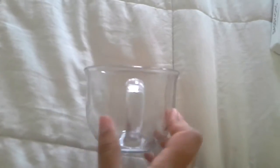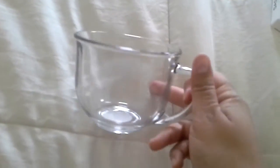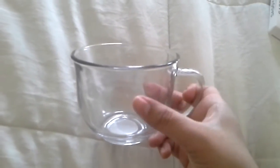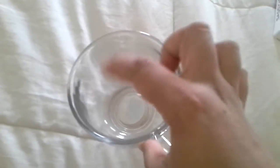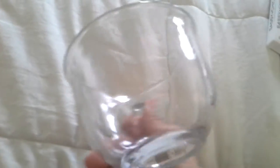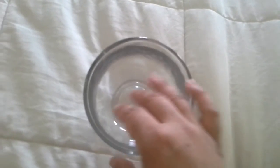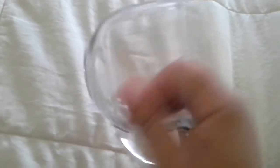I saw this and the first thing I thought was 'fancy.' I could imagine using this around the holidays — November, December — drinking hot apple cider or hot chocolate with whipped cream and a candy cane. I just thought that these were gorgeous. I started to see them a lot, but then little by little I see less and less of them, so pick some up if you guys like these.